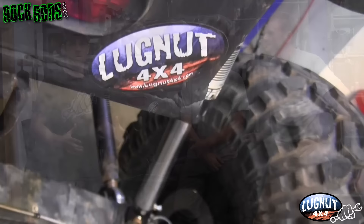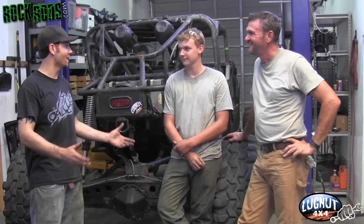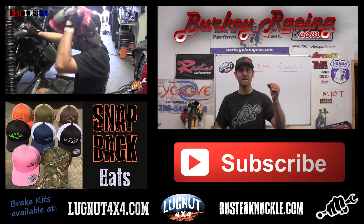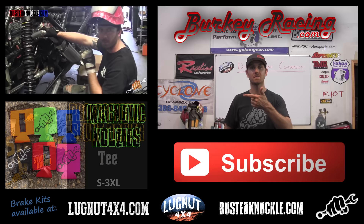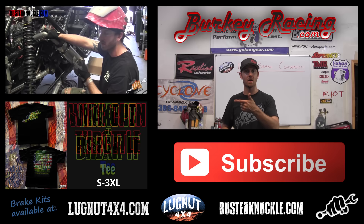The install came out absolutely beautiful — everything went together perfect. Huge thank you to Lug Nut 4x4, these guys really knocked it out of the park with this install kit. Congratulations to Russell and Russell III on winning the contest — it was fantastic to meet you guys. Hope you enjoyed this Rock Rods tech tip video on how to install a disc brake kit from Lug Nut 4x4. Make sure you subscribe to Busted Knuckle Films, Rock Rods, and Jake Berkey Riot Buggy on Facebook. Check out our websites for merchandise — Riot Buggy shirts, Busted Knuckle apparel, and a whole lot more coming.